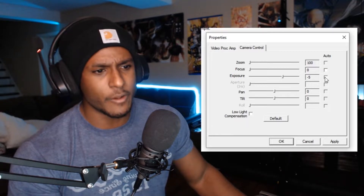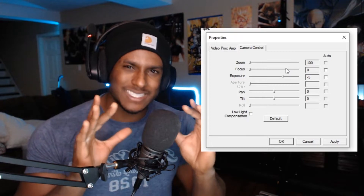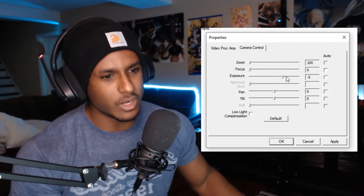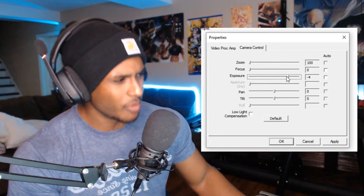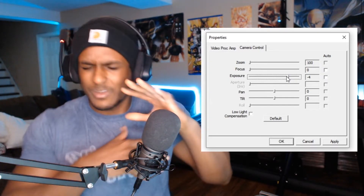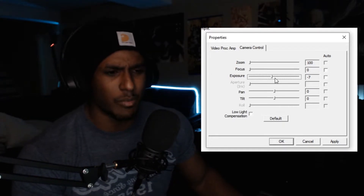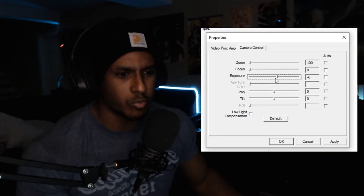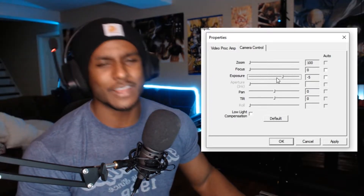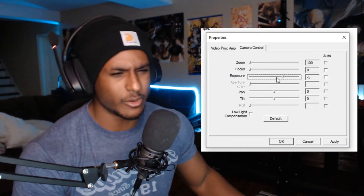For exposure, take it off auto as well. You'll notice it gets a little darker, but negative five is pretty much the sweet spot to get the highest frames per second from the camera. If you go to negative four it gets way too bright and the frame rate drops. Go to negative six or negative seven and it's way too dark — like a horror movie. So stay at negative five; that's what works and it's universal for people using a Logitech C922.